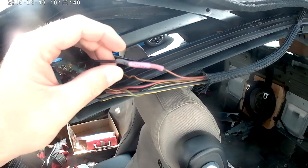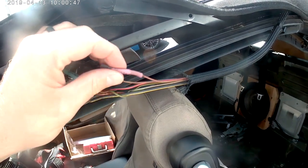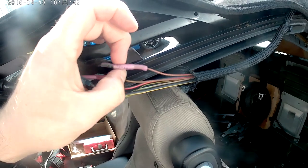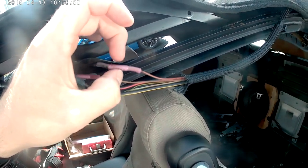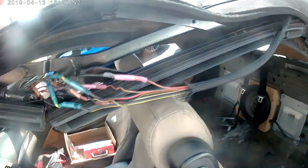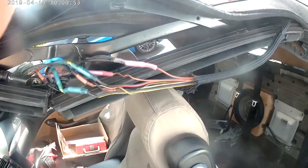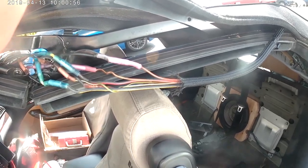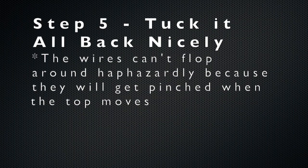The final product turns out to be a very strong, secure connection — just ensure that you've bought the correct size butt splices. It is important to do some type of cable management, whether that be zip ties or, as I did, buying a new wire and weave off Amazon.